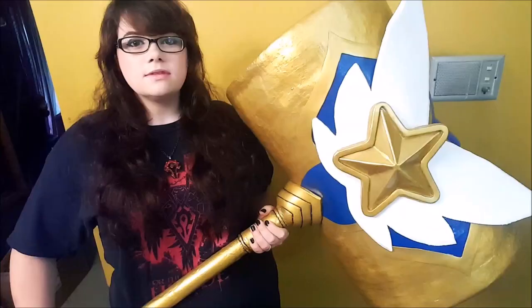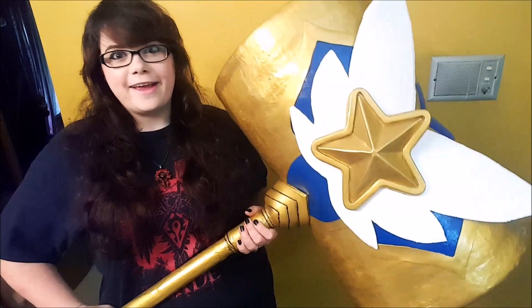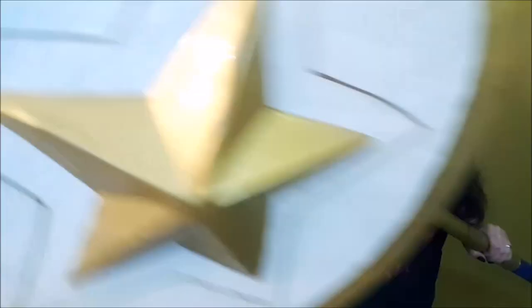So there you have it, that's how I made my Star Guardian Poppy hammer. I tried to weigh it and it's about 10 pounds total, so it's not super heavy, but it definitely still has the bulk that you'd expect from a giant hammer. Thank you for watching and leave a comment down below if this tutorial helped you or if you have any questions. Make sure you like and subscribe for more cosplay content in the future.